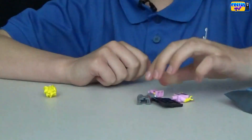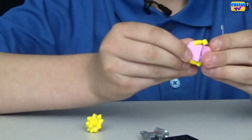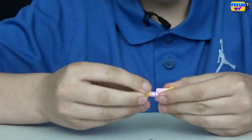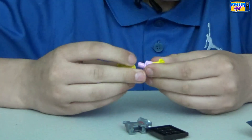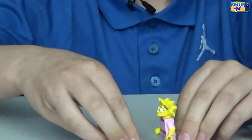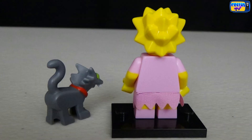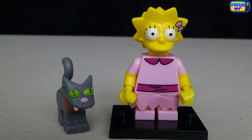We got Lisa and Snowball 2. Lisa's wearing a pink dress. Snowball 2 is the second cat in the Simpson family because the first one got into an accident with a car. In the Lego version, the cat is a grey color instead of black fur, and has green eyes and a purple nose.